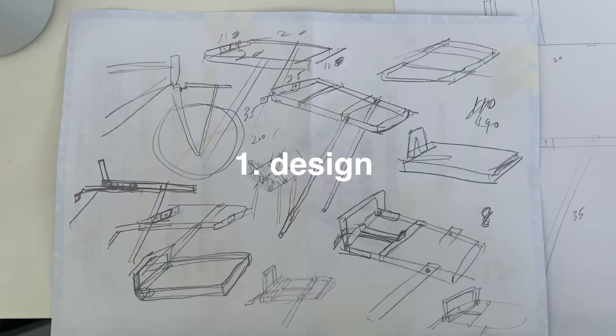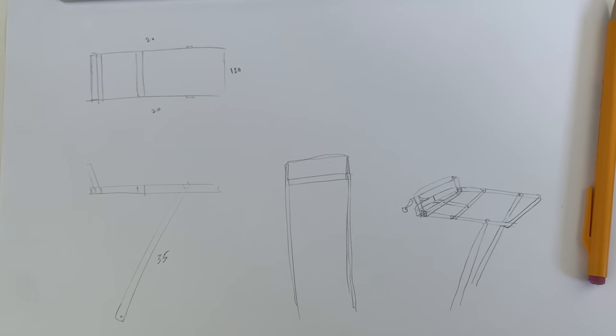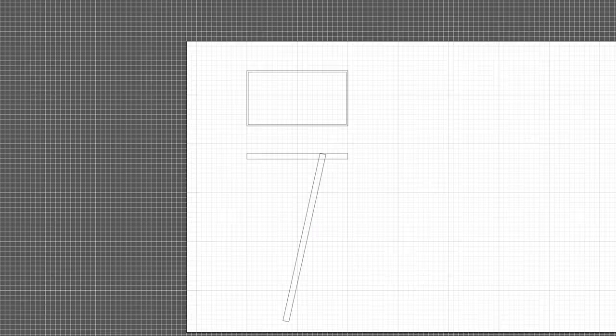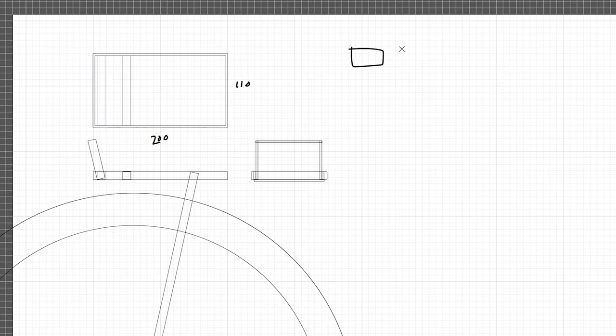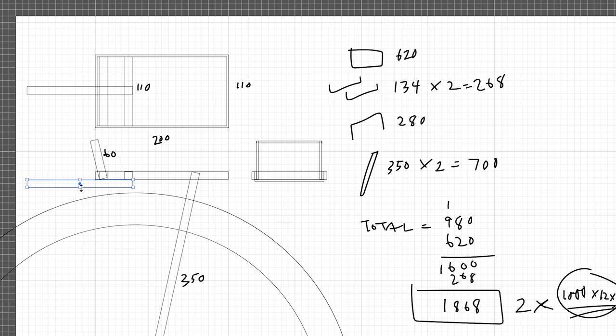I decided to build this out of flat aluminum. I just wanted a small rack — something that's not too crazy. It's just going to carry my backpack, maybe a skateboard, and stuff for errands. I ended up drawing it up in Illustrator just to work out how much material I need to buy, and this was a good way to work out the proportions of the rack. Here you can see I'm putting out all the measurements and working out how many flat bars I need.